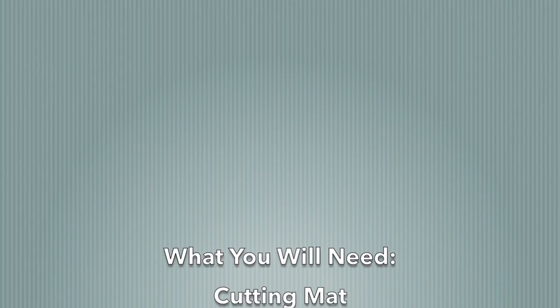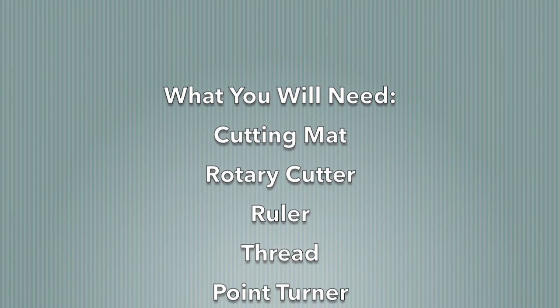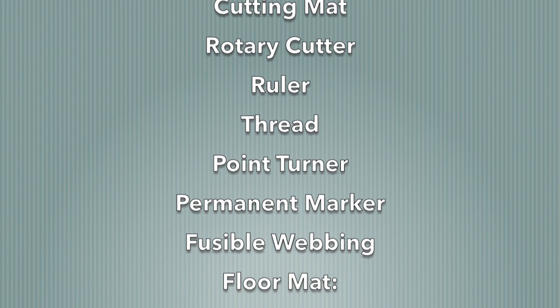What you will need for this simple project is a cutting mat, rotary cutter, ruler, thread, point turner, permanent marker, and fusible webbing.